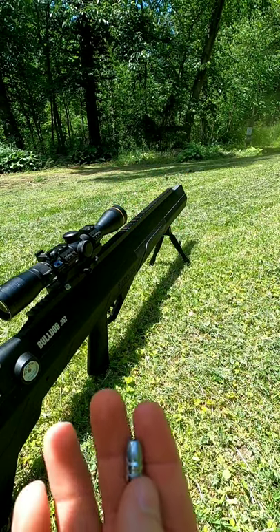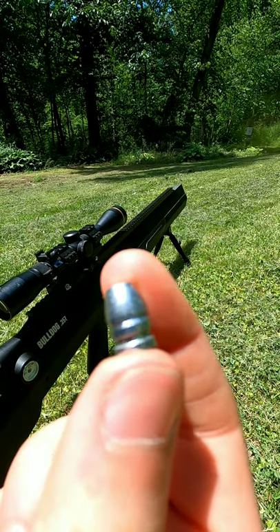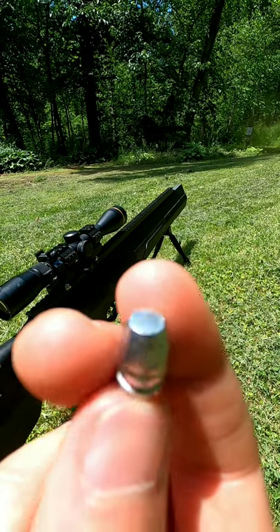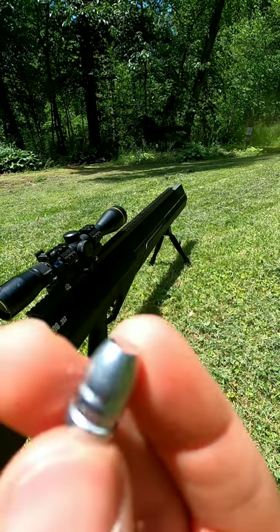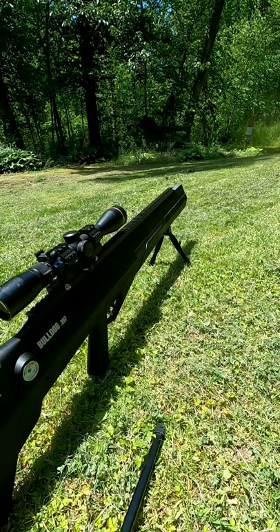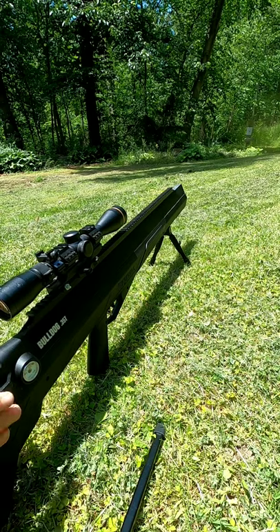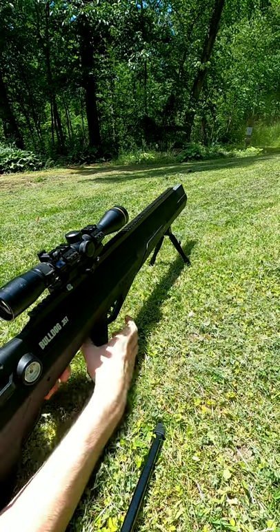Next up is the Flatnose Slug — these are 132 grain. They remind me a little bit of the Pro Slug's Devastator hollow points, aside from not being a hollow point. And if you remember, those were my favorites. Three rounds in the mag, shooting a good 20 to 25 yards. First round is chambered — let's do this.